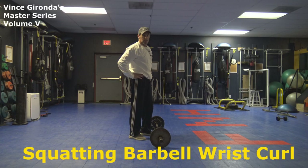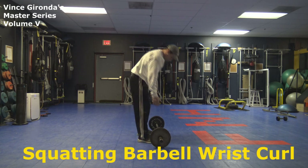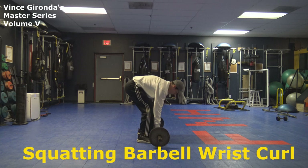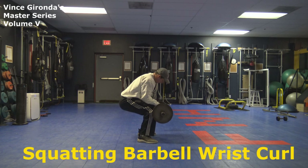Now guys, I'd like to show you the squatting barbell wrist curl. So what you're going to do, you're going to grab the bar and just pull it up onto your thighs so your forearms are on your thighs, and you're in a squatting position here.